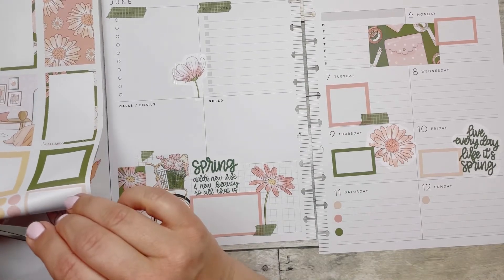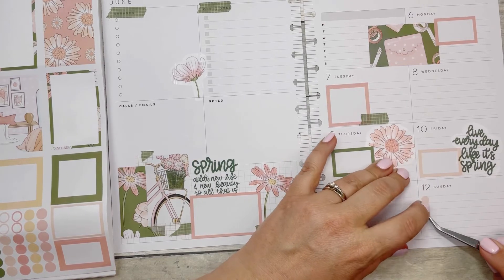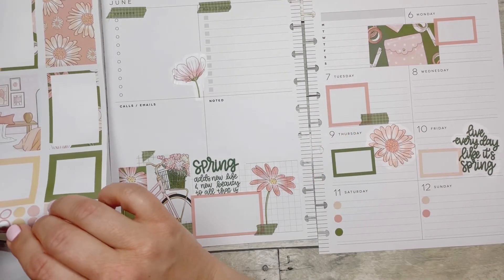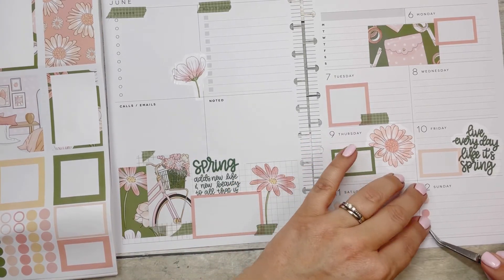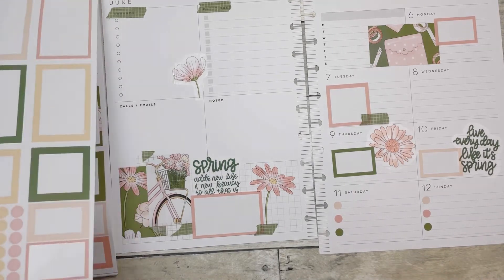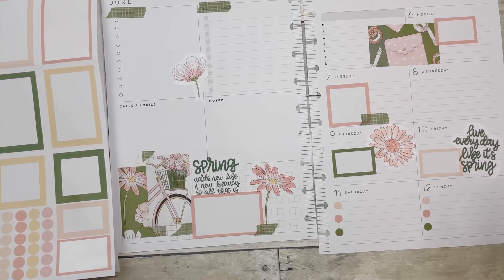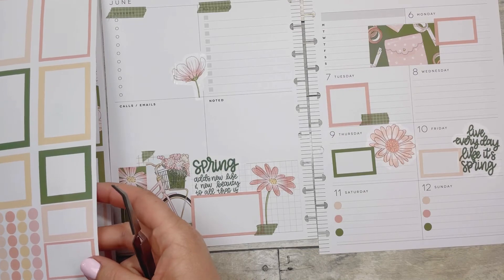I love this color palette — it's so pretty. This is the third sticker book I've bought from her. I'm really enjoying the seasonal look and the different feels — that it's not just floral. I think it's really very pretty. I'm definitely liking that.